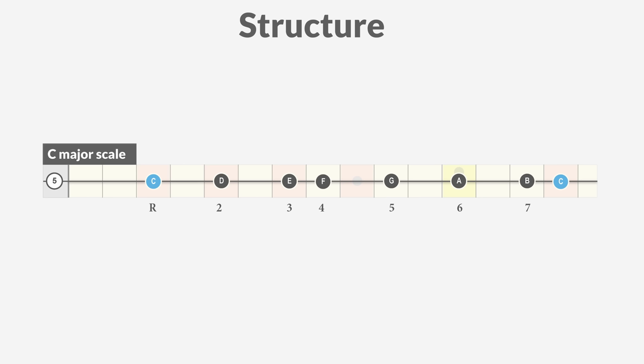The plain major scale has a tonic, a major second degree, a major third degree, a perfect fourth, a perfect fifth, a major sixth, and a major seventh degree.